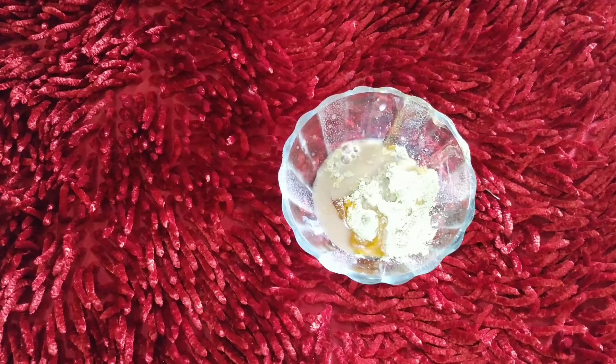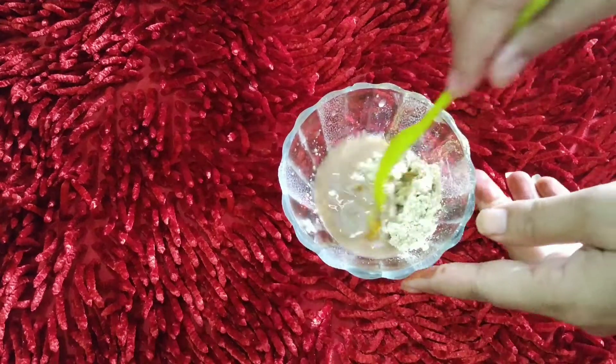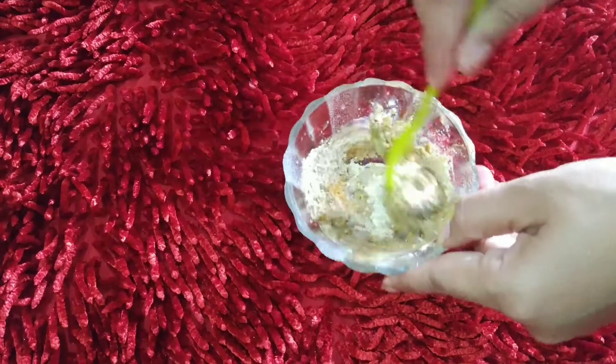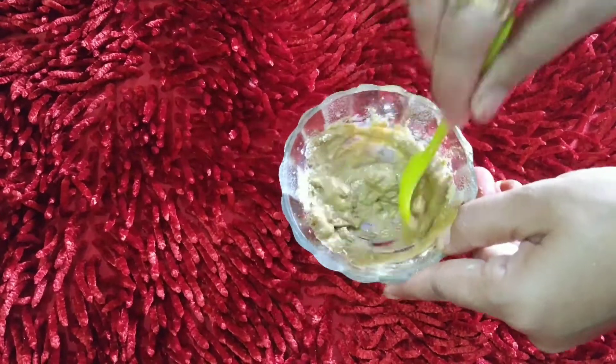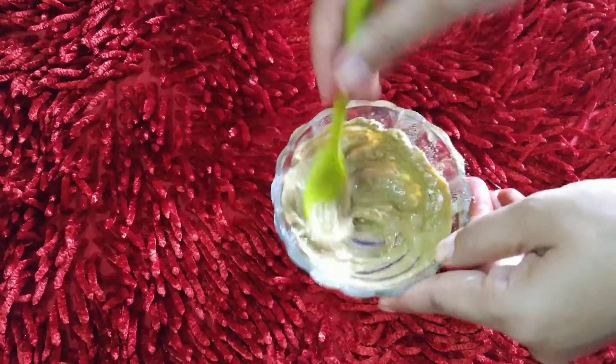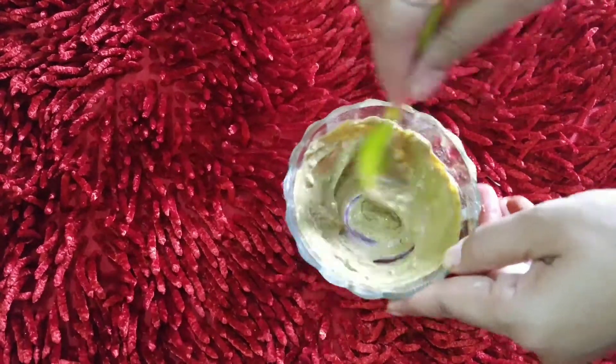2 cloves of mint tea, 1 tablespoon of mint tea. Mix all the things evenly and correctly. After combining things, you can mix the paste as shown in the tutorial.